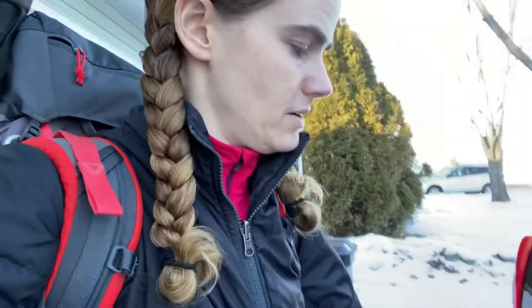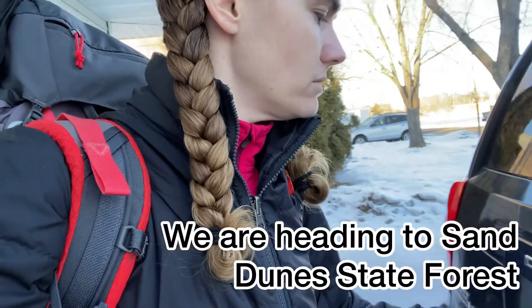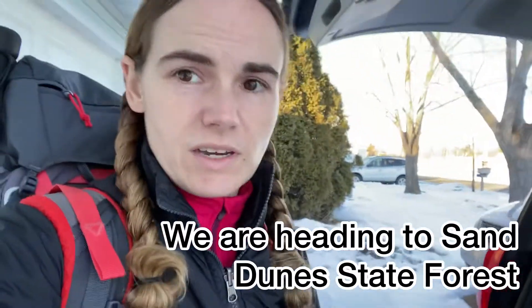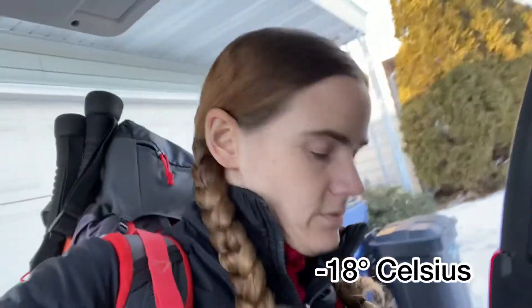Alright, my snowshoes and my legs are getting ready to head out to the woods for the night. It's supposed to get down to zero Fahrenheit. Wish us luck.